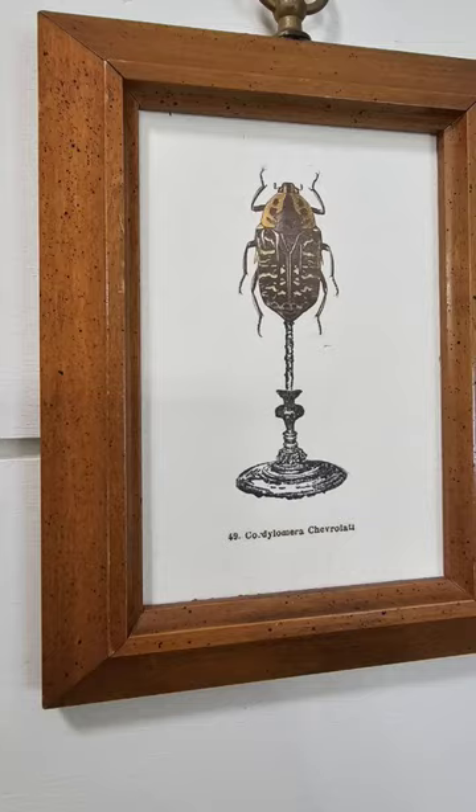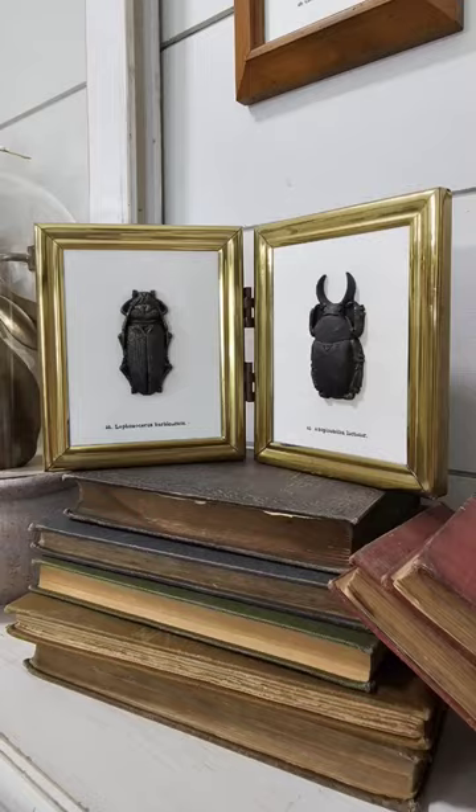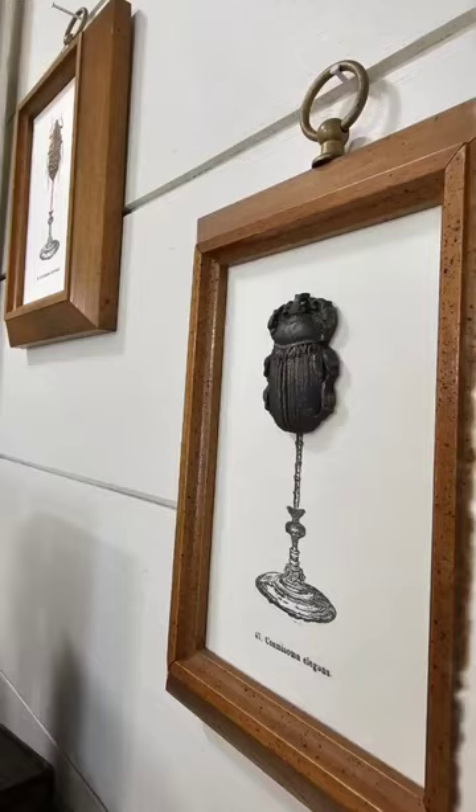Using IOD's molds, stamps, and transfers, I created this beautiful artwork, and you can find all of these products on my website, Julie's Designs.